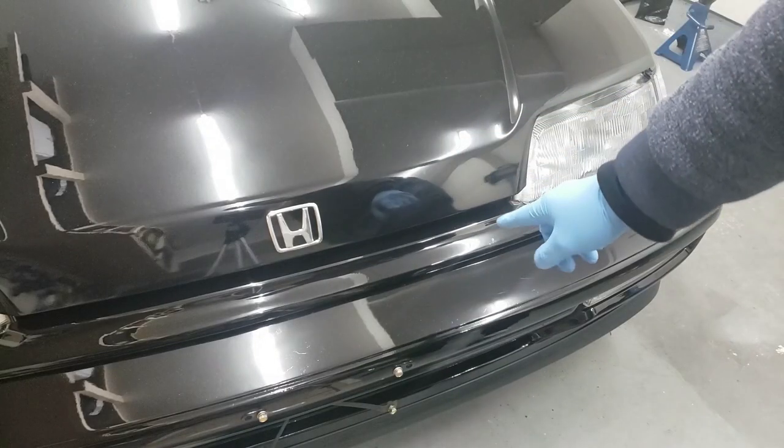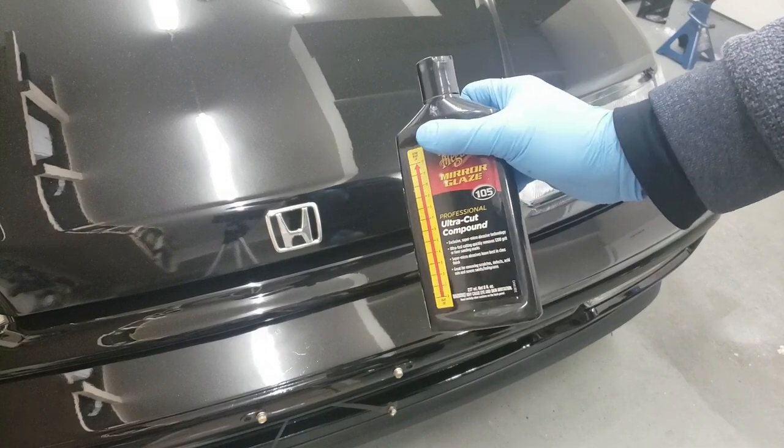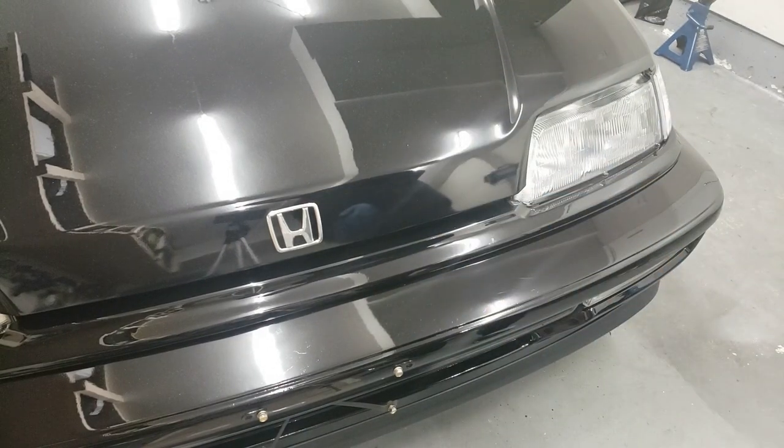It won't be as noticeable once I polish it up — you can only notice it right now because of all the scuffs around the area from the clay bar. Now that it's been drying for about a day, I'm going to use some ultra cut compound and just polish that out.